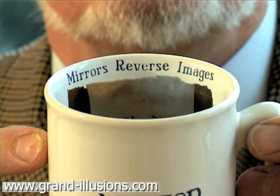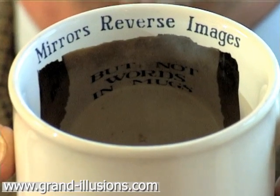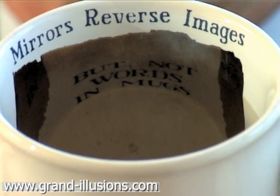But if we look a little bit further down it says 'but not words in mugs' — the same words at the far side, but not reversed. How can that be?